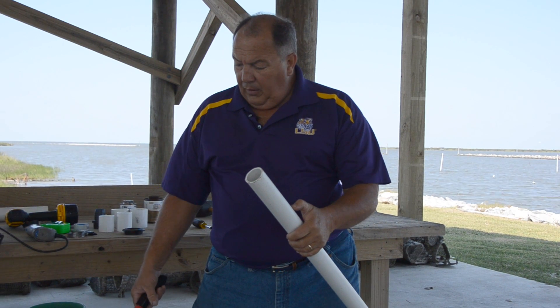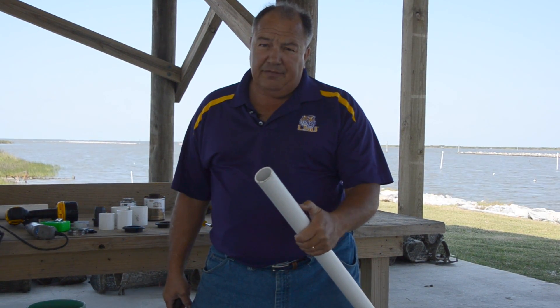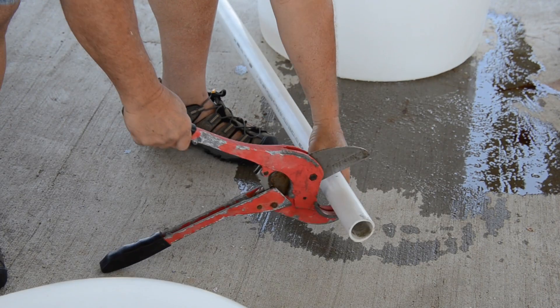To make the water intake for the base of the drum, we're going to need a length of inch-and-a-half PVC pipe — schedule 40 is fine — six inches long. I'm going to cut a piece here with the cutters.